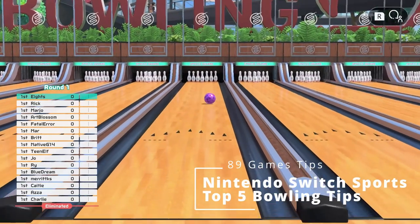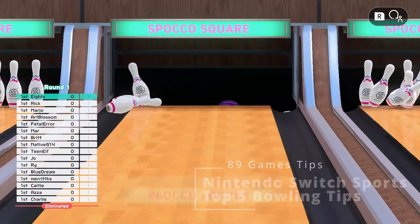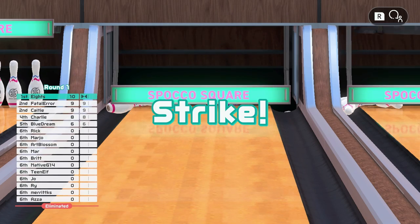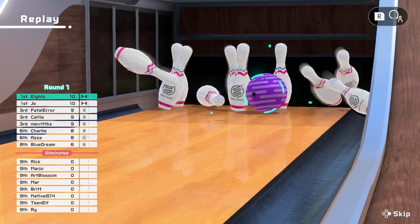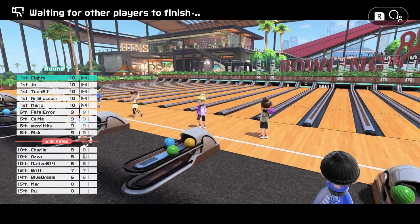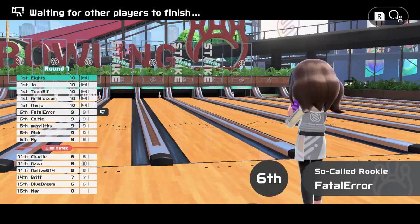Hello again and welcome to my top 5 tips for bowling in Nintendo Switch Sports. This is the second in a series of 6 videos, each one covering one of the 6 sports currently available in Switch Sports. Once you're finished with this one, check out my video covering tennis. Now let's hit the lanes and improve our game.